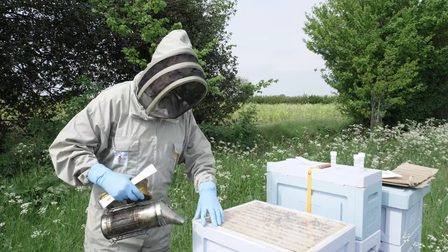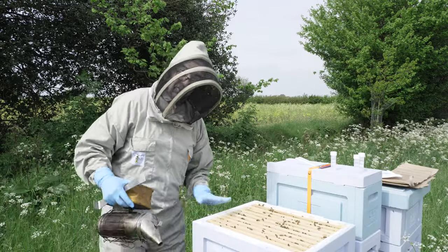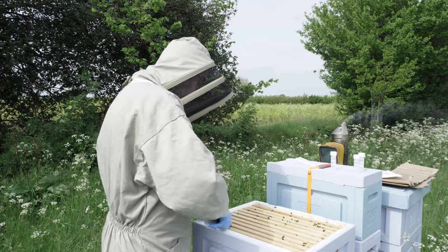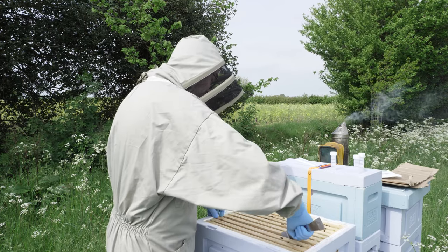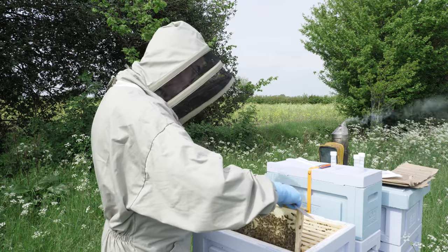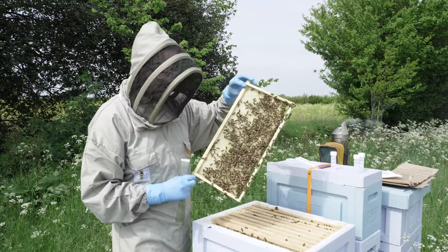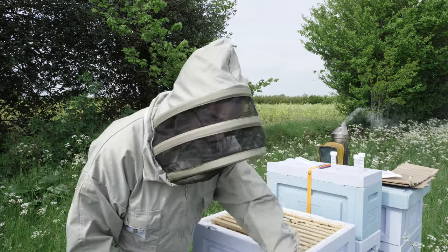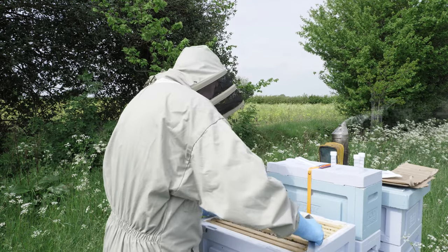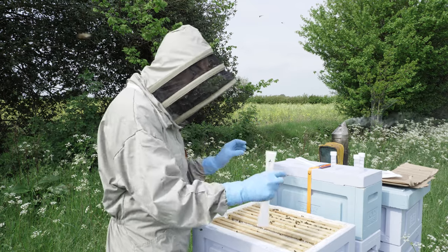So let's just give these girls some smoke. We're just going to take out one frame with some sealed honey somewhere in the middle. In fact, let's take this end frame out first to give us a bit of room. As you can see, they're working on it — this would not be the right kind of frame to use for sampling because all you're going to get is nectar. There's no honey in that frame. So now we can just come through into the middle and find a frame — again, they haven't capped it all, so it has to come from the sealed comb.